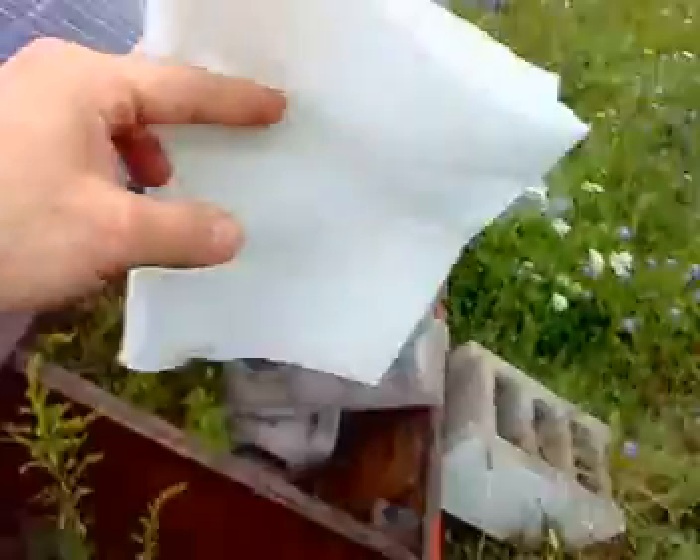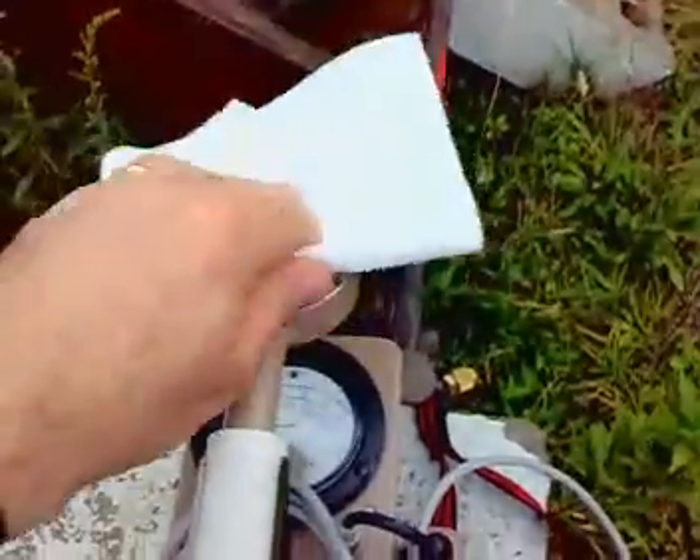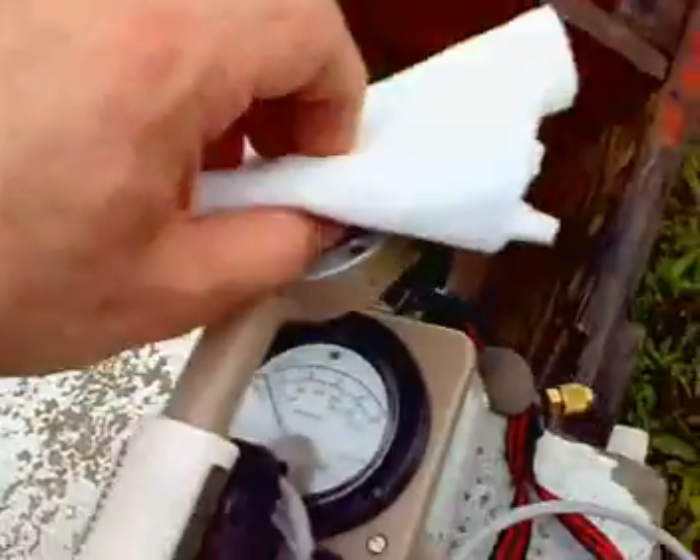Here's my paper towel. I'm going to place it on top of the Geiger counter. It's not going crazy in any way, shape, or form — just regular background.